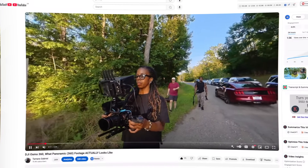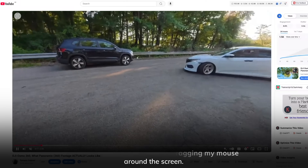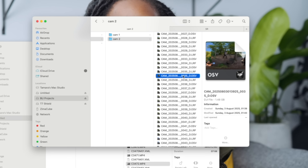When the Insta360 X4 came out I did a video about how to upload 360 footage directly to YouTube, but now that we have the DJI Osmo 360, you guys are asking how to do it with that camera. Even though the process from the 360 file to uploading it to YouTube is exactly the same, if you're using DJI Studio the process is different. You can't just take that 360 file from the Osmo 360 and upload it to YouTube — you have to convert it first, and I'm going to show you how to do that in this video.